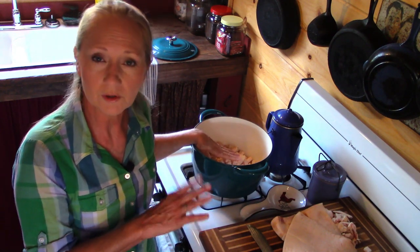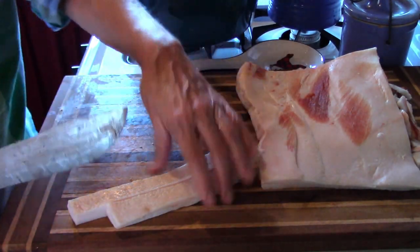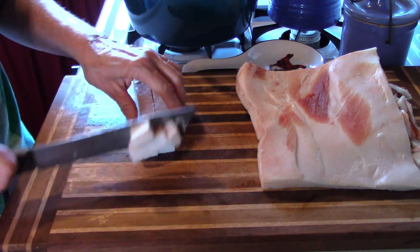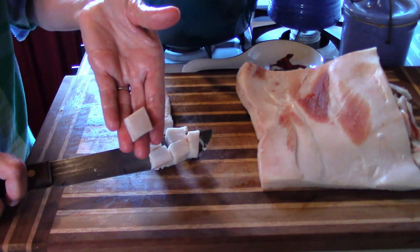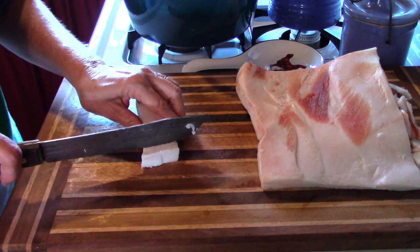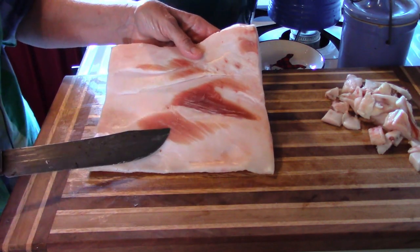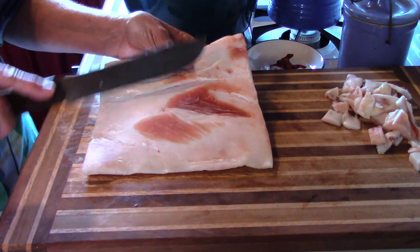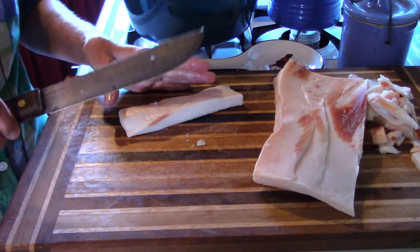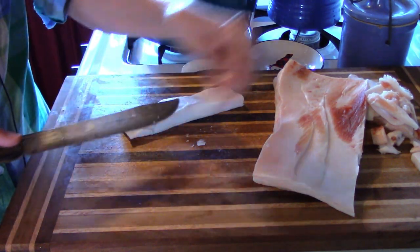I'm going to finish cutting up the fat and get it into the pot. I'm cutting it into pieces about that size — I wouldn't go any larger, but you can certainly go smaller. Also, you can see this slab has quite a bit of meat on it — I'm going to slice that off because I don't want it in my clean lard. If the fat is a little bit frozen, it slices so much better, just like with chicken. A good sharp knife takes care of it.